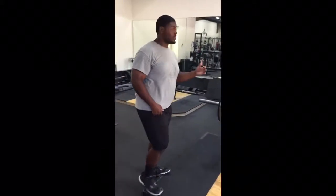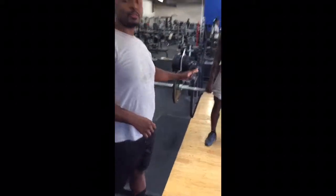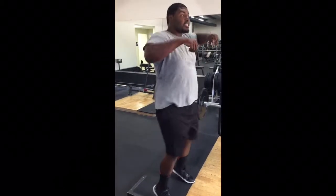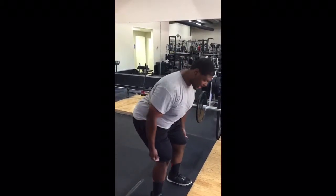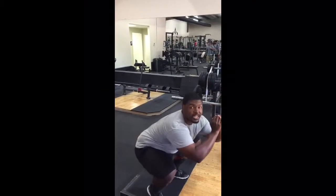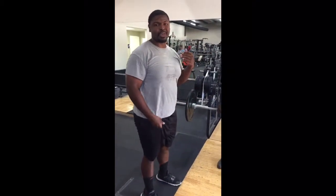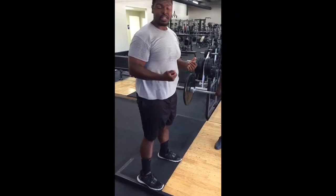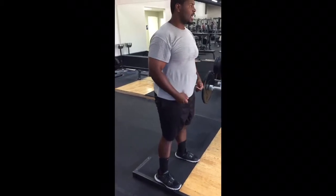Now we're going to do the hang clean from the hang position — we're going to finish it up and put it all together. When he catches, he's going to do the high pull but drop underneath and catch in a quarter squat. Make sure he's not going to full depth — we're not Olympic lifters, I want to teach things from a power stance. When he catches, he's going to be in that firm quarter squat power stance, hip width or shoulder width, whatever the athlete is comfortable with. Then he's going to bring it down, cushion it on his thighs, reset and do a couple more reps.